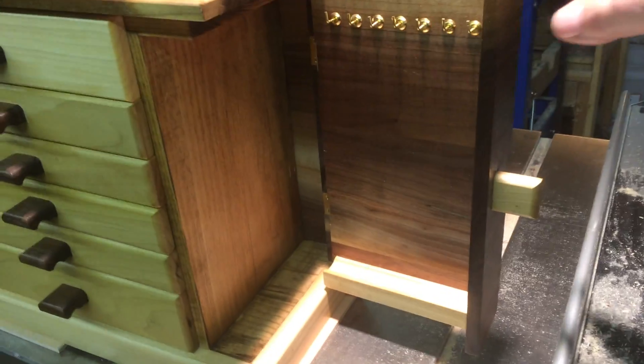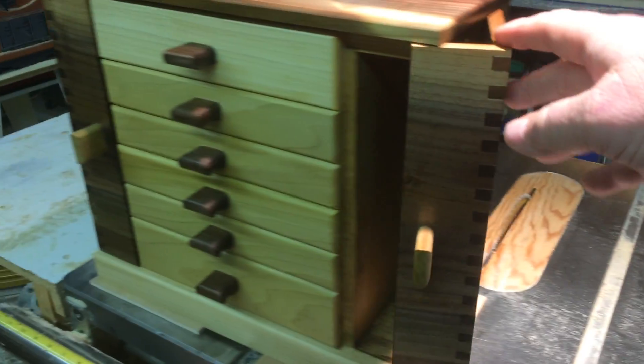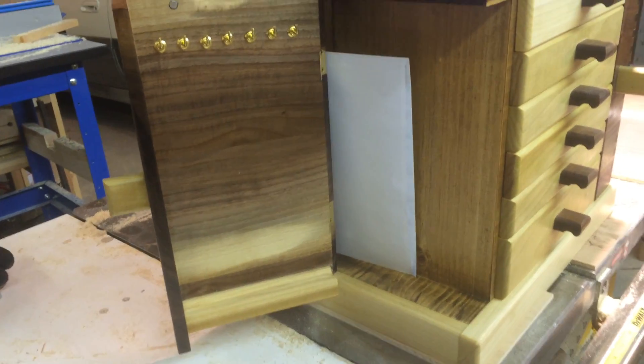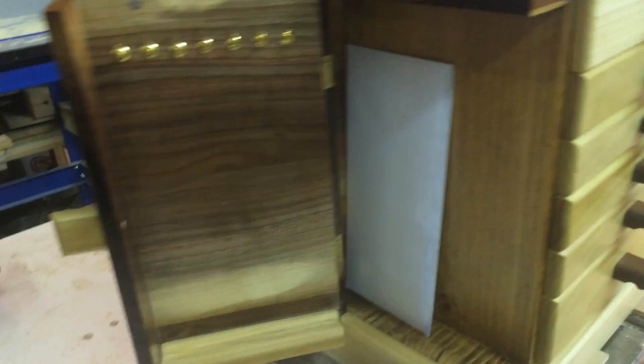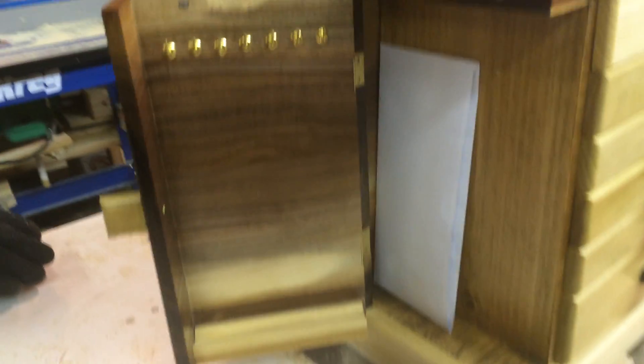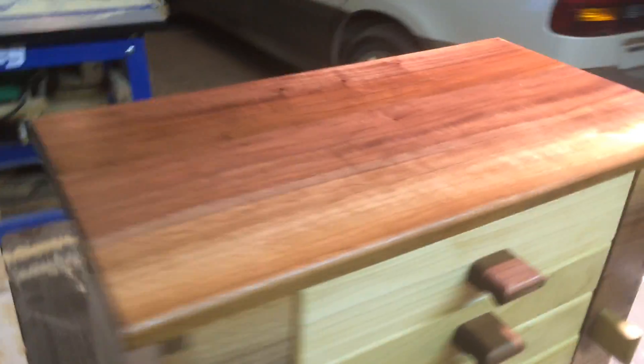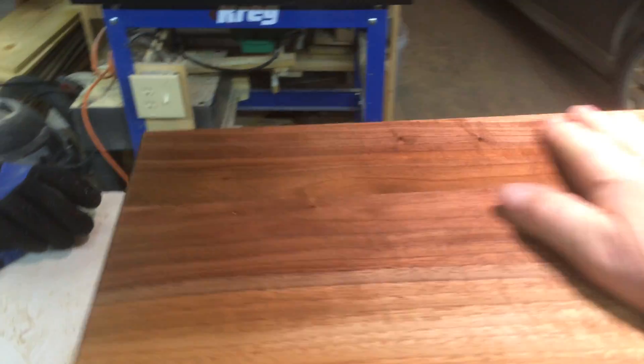Same over here. There's a little letter I got in there that tells a little history about it. It's walnut on the outside with smooth glass.